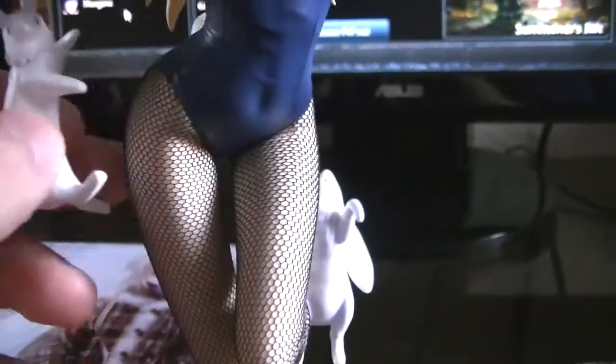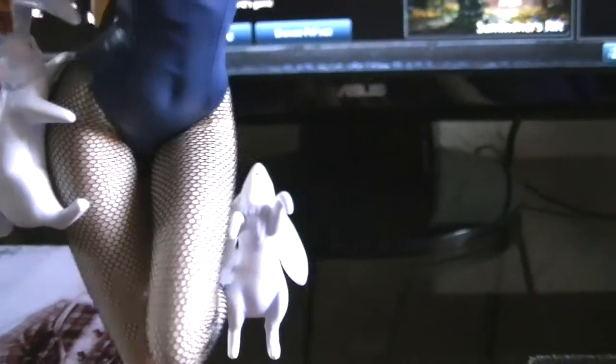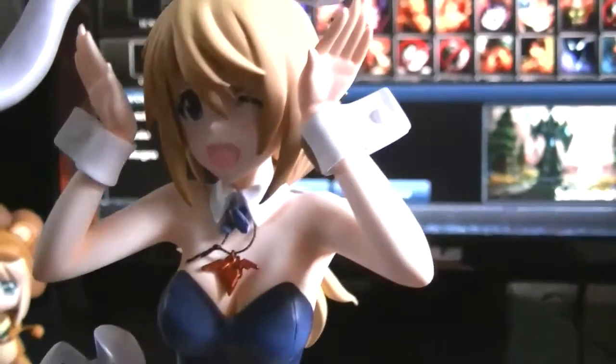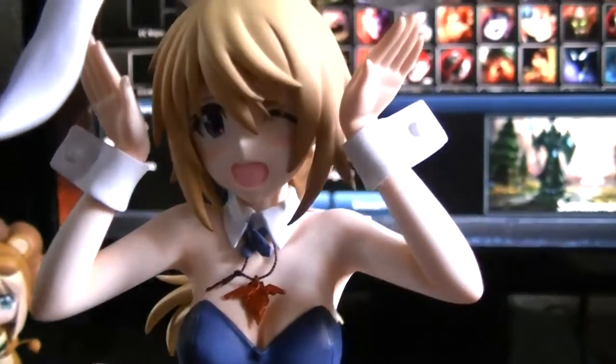The other two bunnies are different — this one's connected by a magnet, so you just place it right on her thighs. And the other one connects to a peg. Let me give you guys a closer look. But other than that, I absolutely love this figure. I think it's great, and I'm glad that Kotobuki is going to do a whole line.